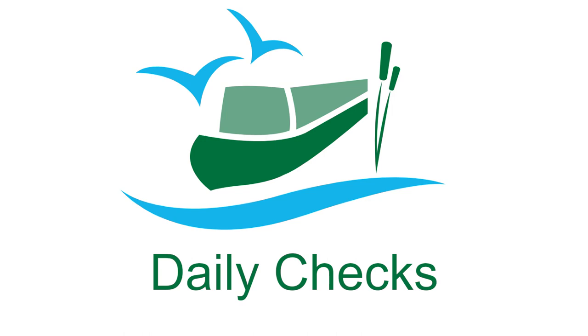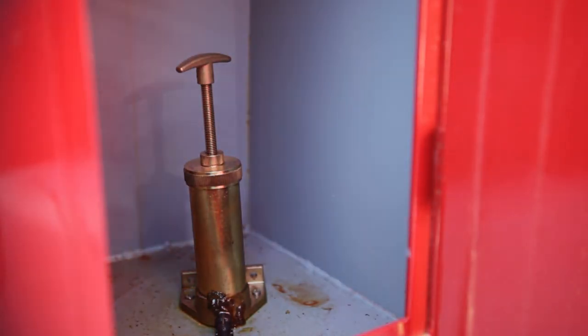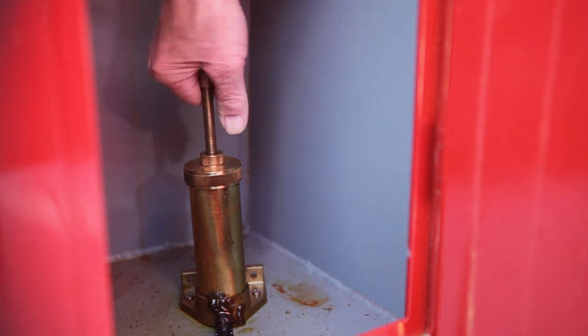Finally, there are some daily routine checks for you to go through. At the end of each day's cruising, you'll need to prime the stern greaser, which will be at the rear of the stern deck or in a cupboard near the stern. Screw it down until you feel some pressure, then give it an extra half turn.